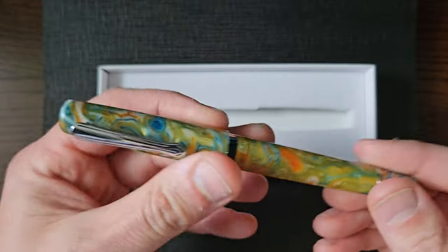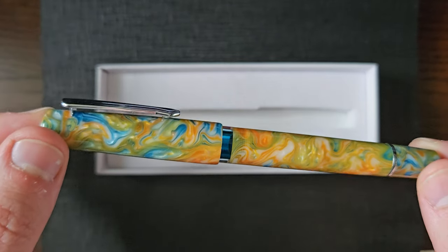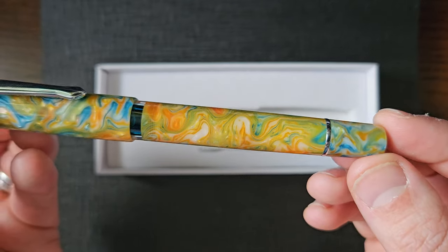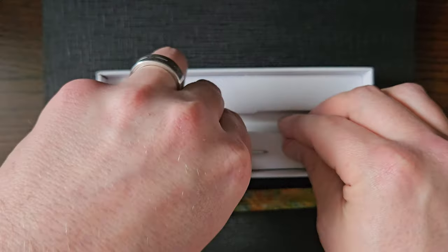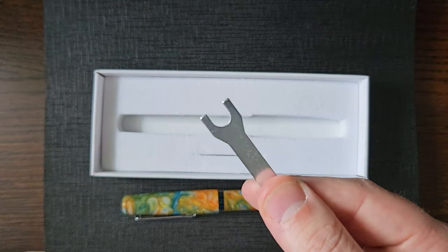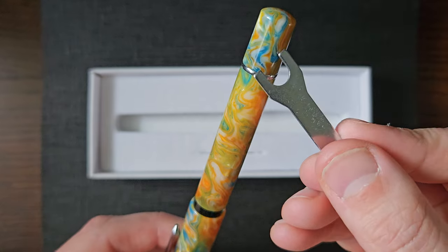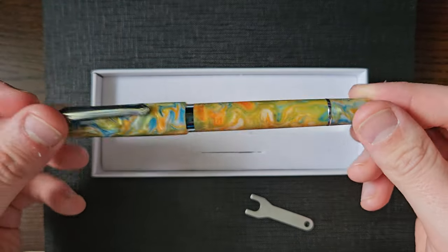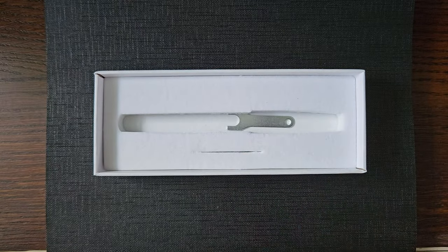So this is the Narwhal — I believe it is pronounced Schuylkill. Apologies if it isn't, but that's what I'm going to call it. In the box you also have a little wrench to disassemble the piston for cleaning and maintenance should you so choose. Let's get rid of the box.